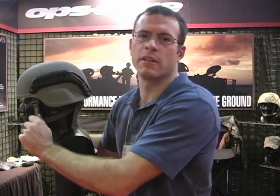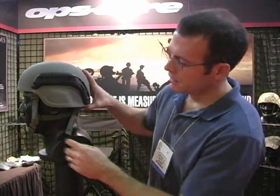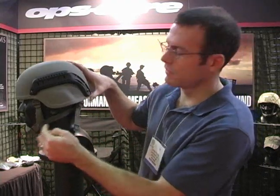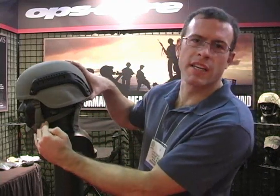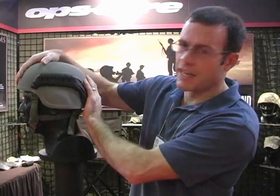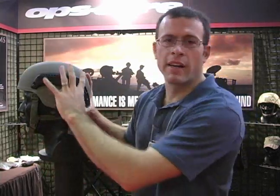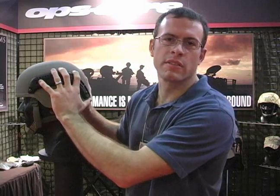No matter how tight I tighten the buckles, you can see I can tighten these down as much as I can. Until these two straps go to a straight tension line, they can't do their job. So at this point the helmet won't move, but now it can move this way because this is in a straight line. So no matter how tight you tighten your helmet, they will always do this.